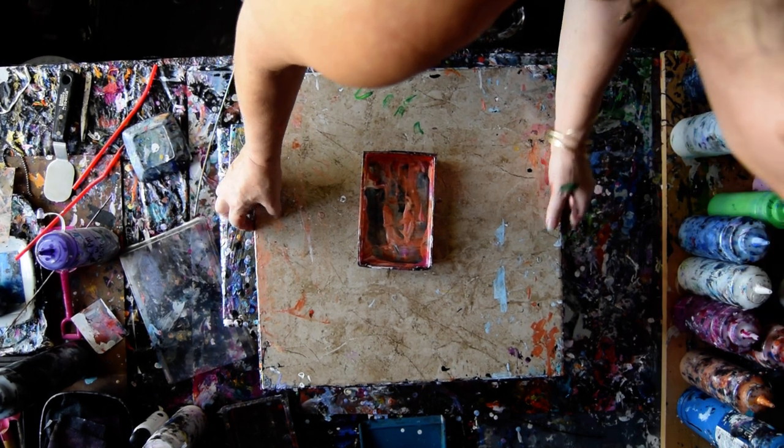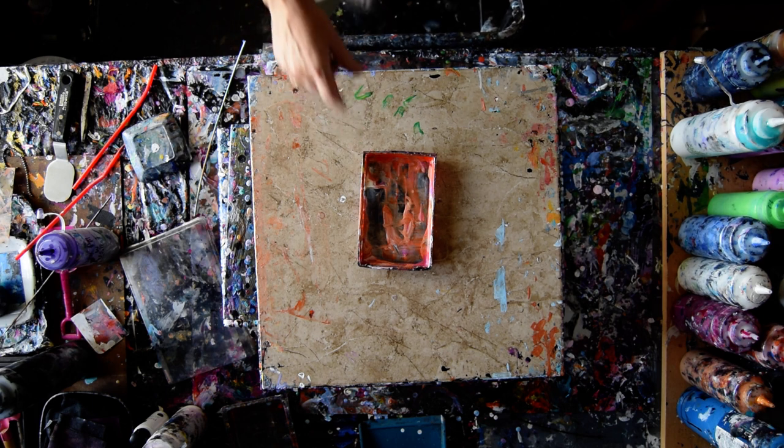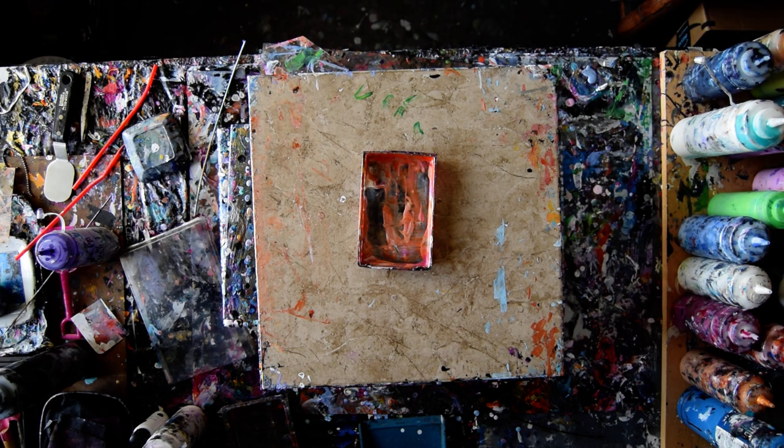I'm noticing that my turntable is a little off-kilter. I'm trying to square it in the camera. That's my paint-pouring dish that I will probably shovel out of.